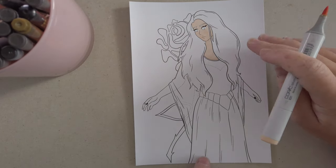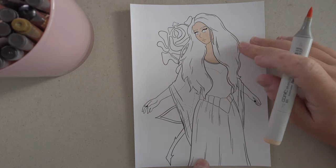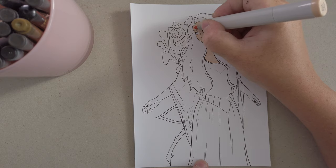Hi guys, my name is Sabrina and welcome back to my channel. Today I am here with a fan art drawing. So without any further ado, let's get on to the video.